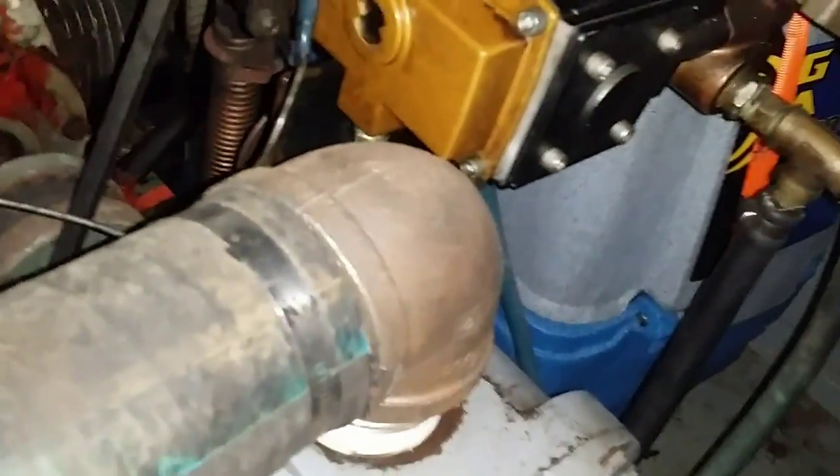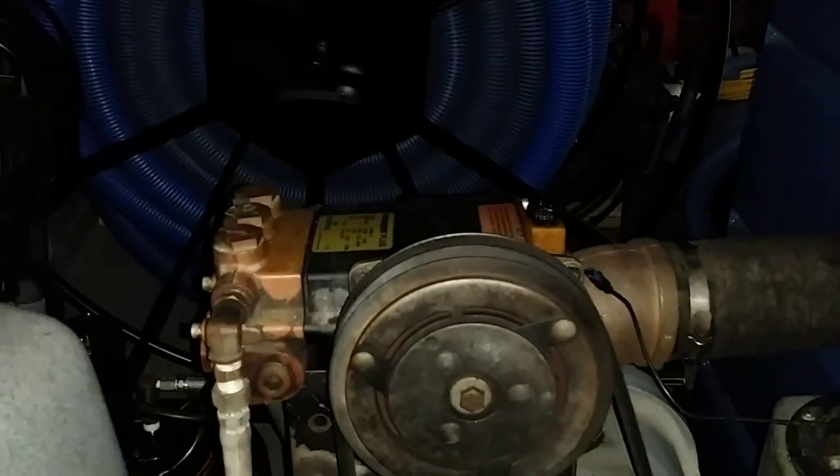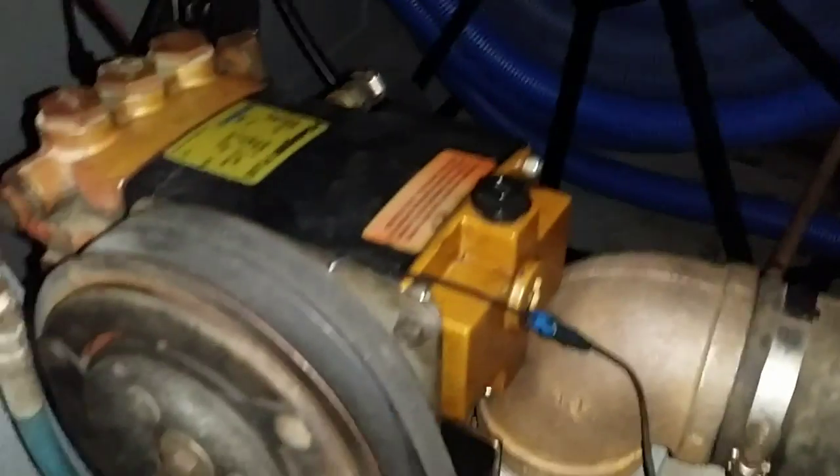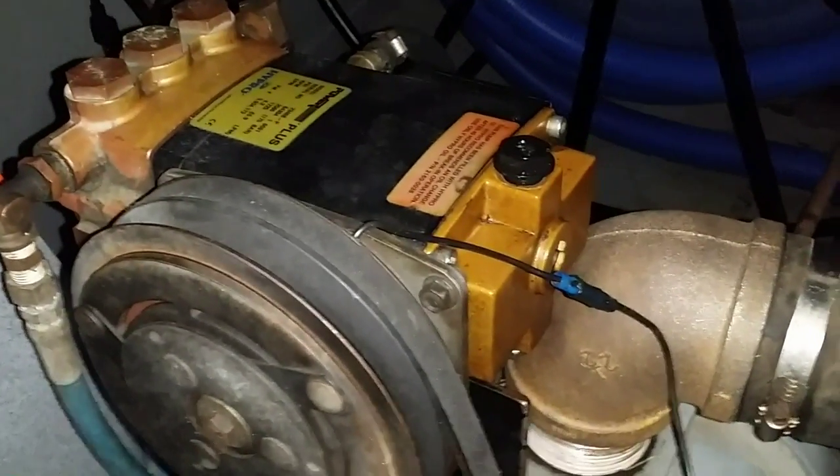Now it sits just a little off to the side — not too noticeable. I basically dodged a bullet because it just barely touches. It does have a slight angle tilt on it, so let me know if that's bad and if I shouldn't run it that way. Also, what oil do I put in that thing? It does have some oil but I haven't really run it for too long.